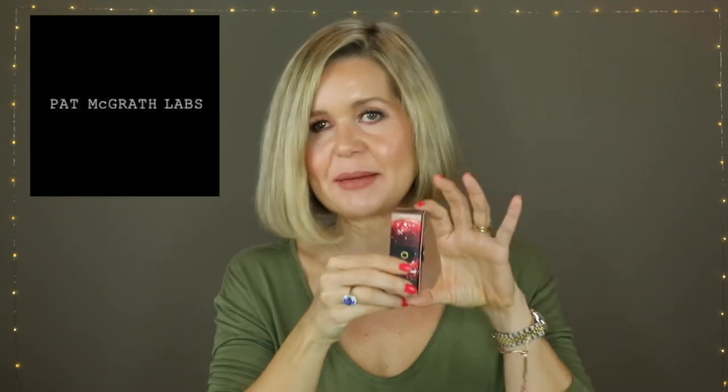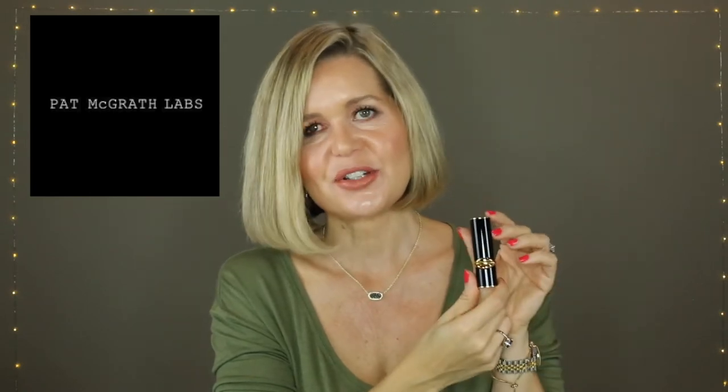One thing I was a little disappointed about: I thought this was going to come in that pouch with all the glitter. I have no idea what I would do with it, but I wanted it. Anyway, it just came exactly like this with the wraparound cord, similar to her Mothership big palettes, and it kind of unrolls. I did open this part because I wanted to see the ingredients, but I haven't looked at the lipstick or color yet.